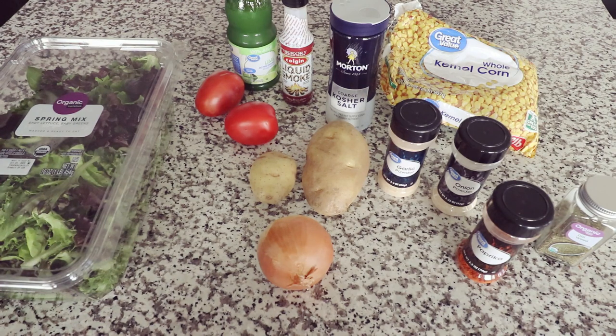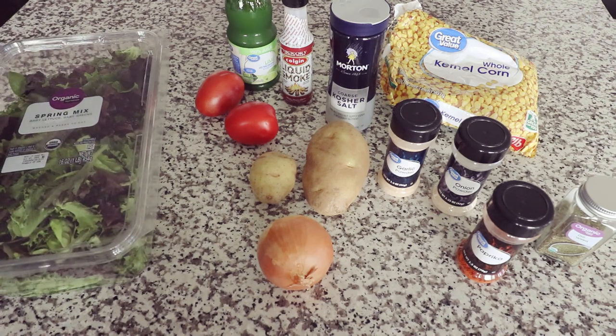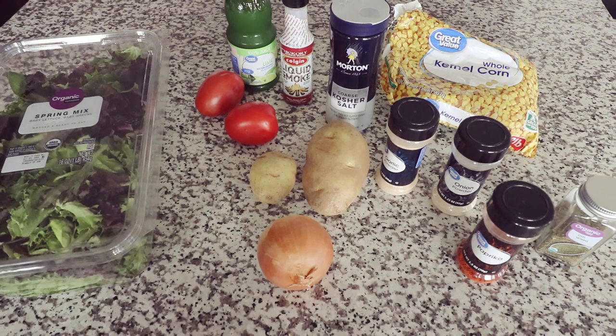Here's everything that is going to go into my lunch — you can take a screenshot to have all the ingredients. I'm going to take a big handful of dark leafy greens, slice up two Roma tomatoes, and cook the potatoes and onion on the stovetop. I'll also warm up some corn on another pan. The seasoning I'm using is garlic powder, onion powder, paprika, dill, lime juice, a little bit of liquid smoke, and some sea salt. This is a very typical meal I eat — very filling with a little bit of lots of good things.